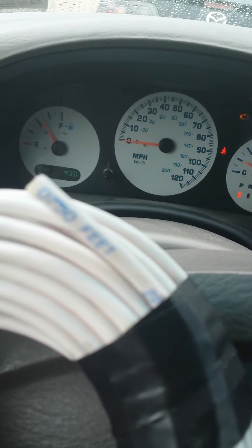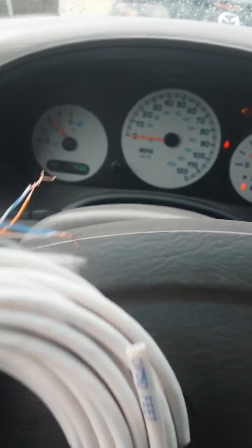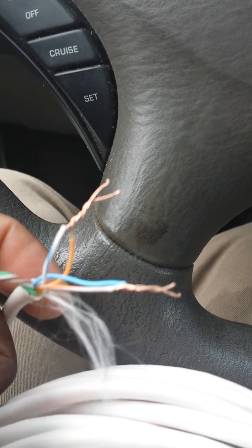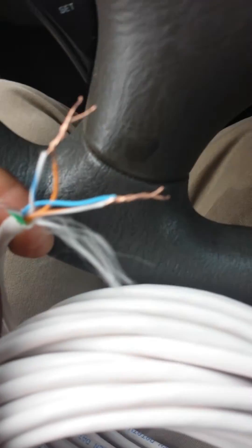Introduction to creating loopback plugs. If you've got a patch cord you do not want anymore, just clip off one end like I did here. Keep the other end intact. Then strip it back and you're going to connect the 1, 2, 4, 5 together, which is your orange pair and your blue pair.